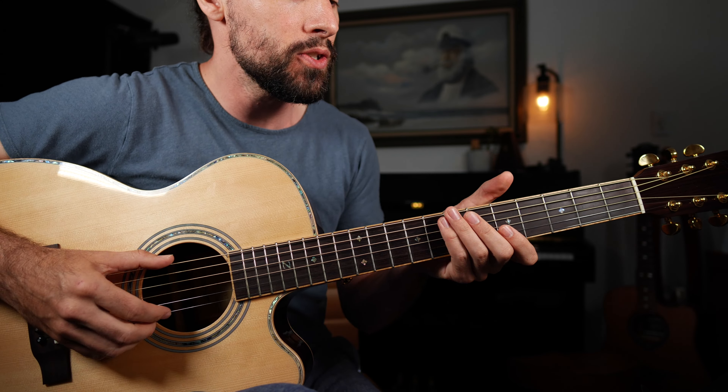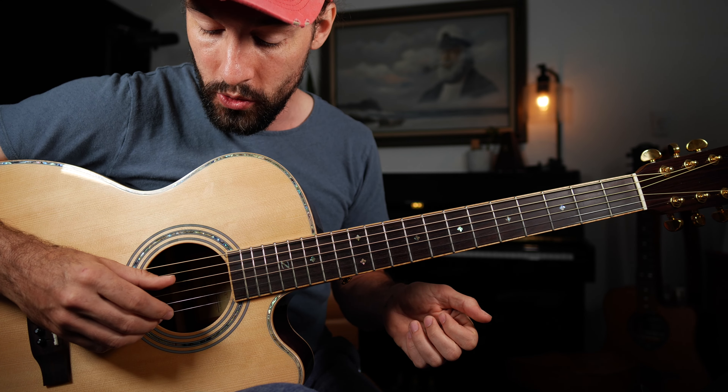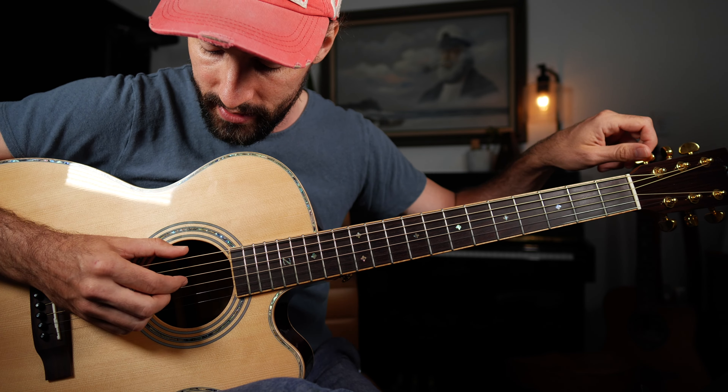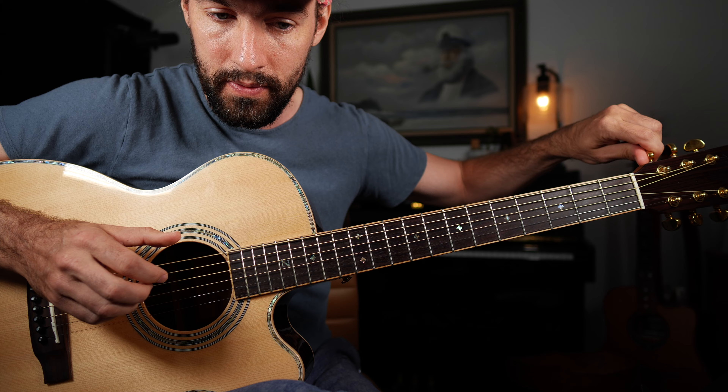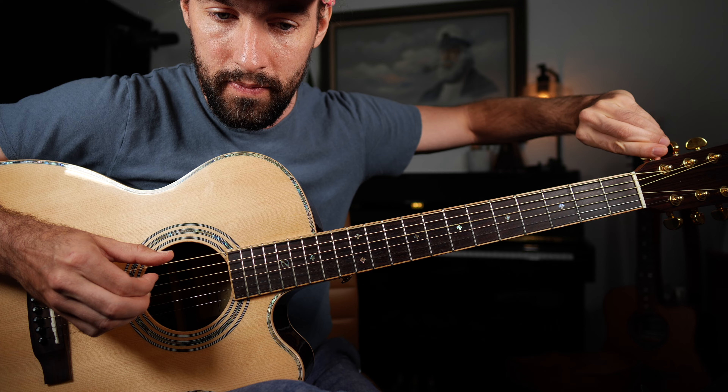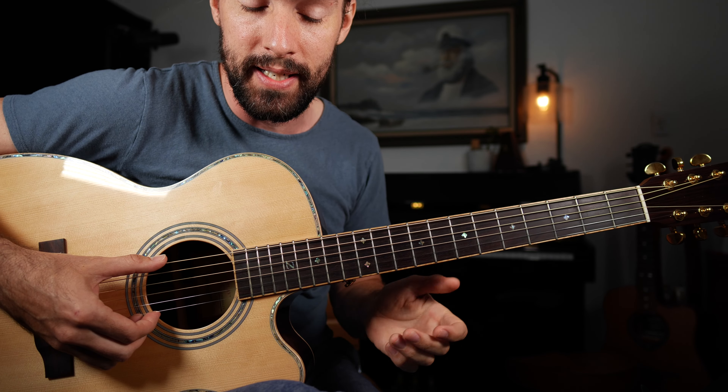The first thing you need to do is tune your low E string to the D string. I'm going to strike both strings together and then adjust. Now I've successfully matched those two strings together.